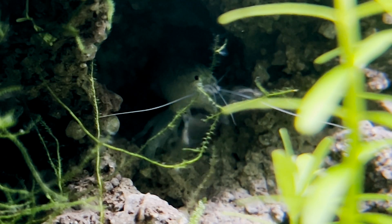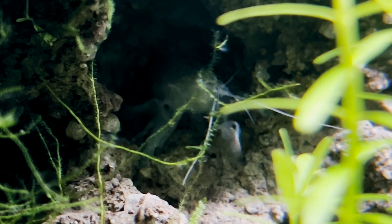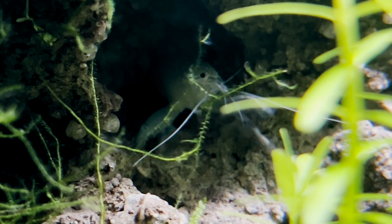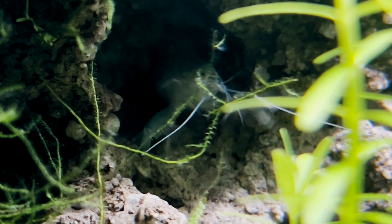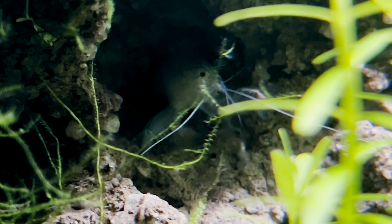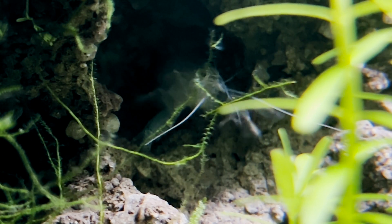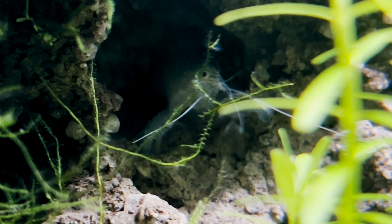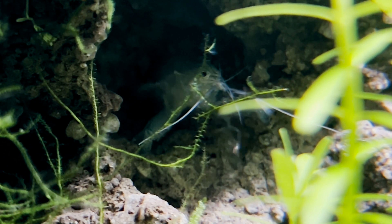So there you have it — vampire shrimp: not so scary after all, and just about the only thing difficult about them is the breeding process. I hope this little guide has helped you become more accustomed to this beautiful variety of fan shrimp, and hopefully you'll be encouraged to keep some of these beautiful and peaceful shrimp in your aquarium, if you're equipped for them of course. Anyway, thank you for tagging along, and I'll see you next time on the Great Shrimp Show. Good night.